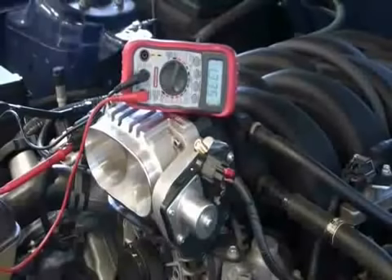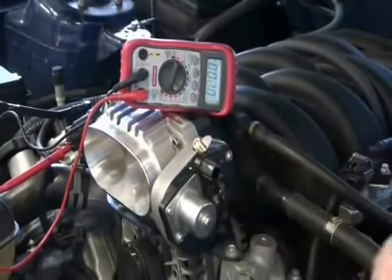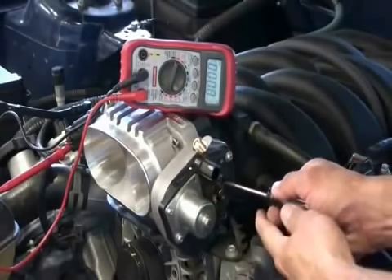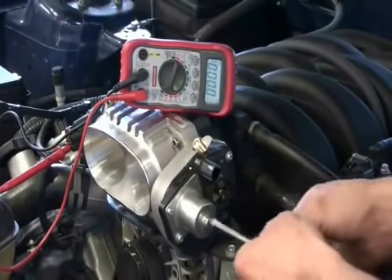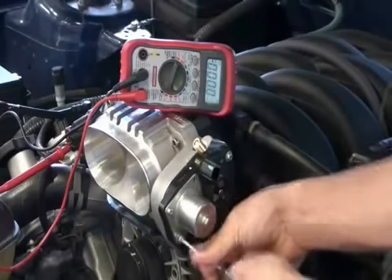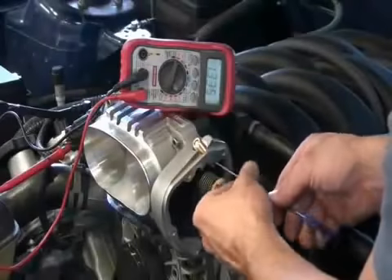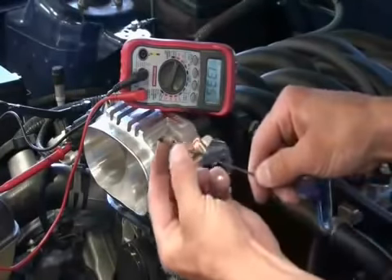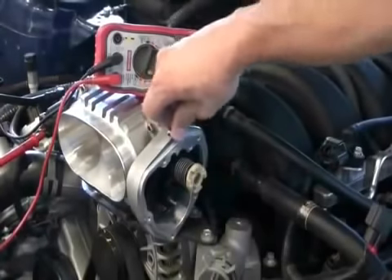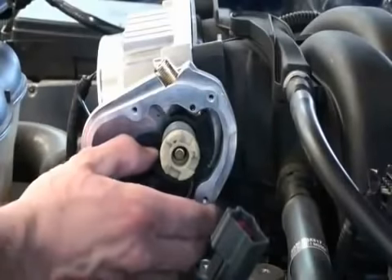To adjust the TPS voltage, unplug the electric motor connection from the throttle body, release the plastic cap spring by pushing it inward, then remove the motor housing to access the 2mm Allen-headed set screw. With the key on, the set screw removed, and the meter connected, adjust the TPS voltage by turning the plunger until the desired setting is attained. Once you've done this, verify that the throttle body is not binding or sticking and that the plunger tip deploys every time it's depressed.